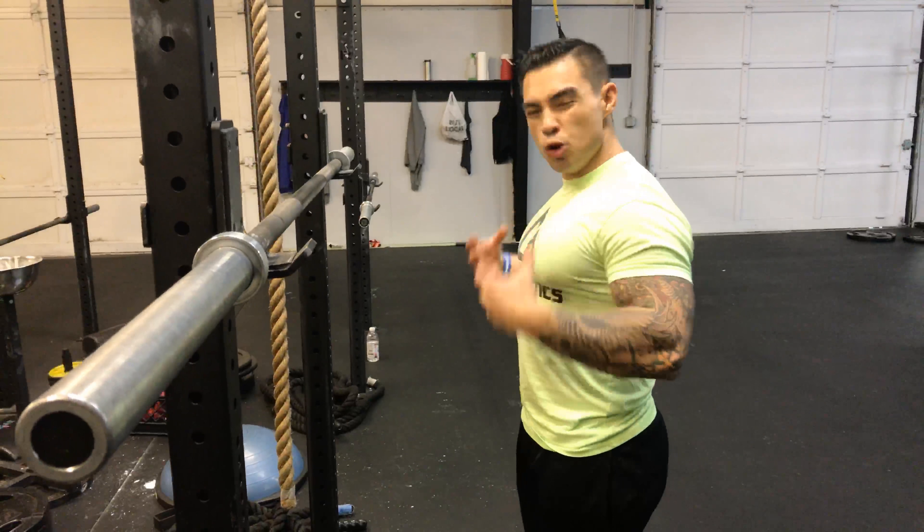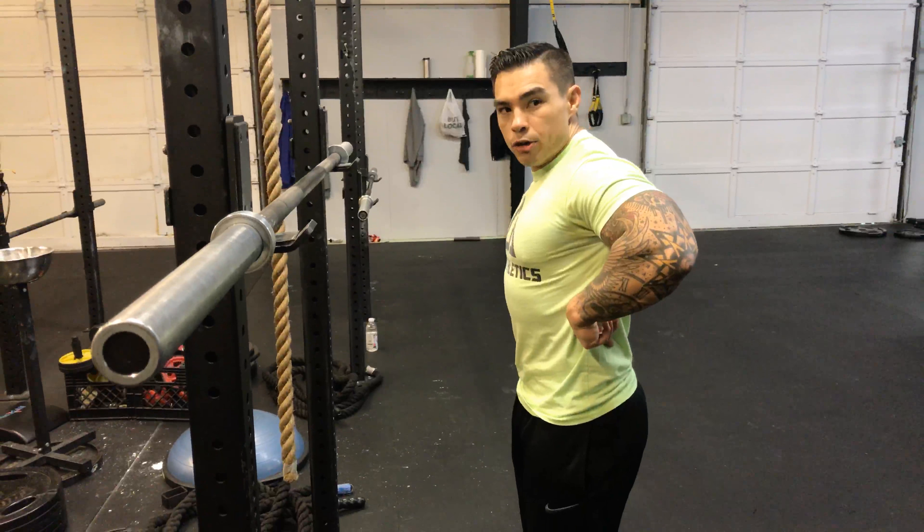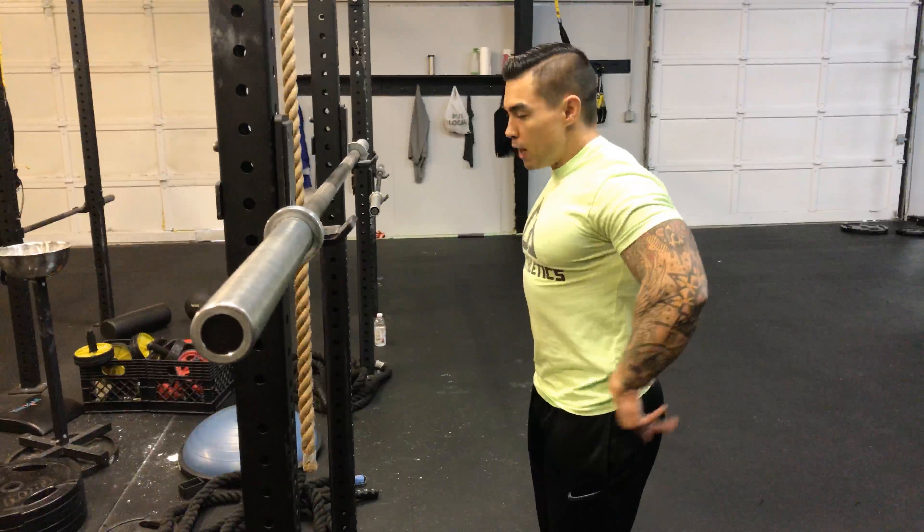Maybe more of an accessory exercise. It's super taxing on your thoracic region in your middle back, spinal erectors, and core.